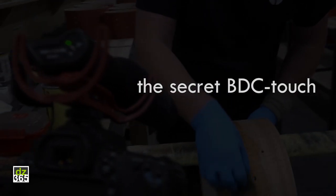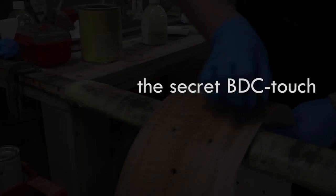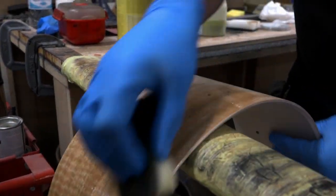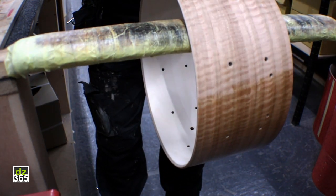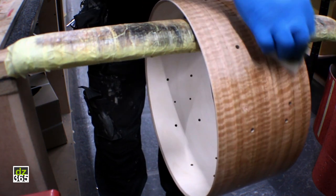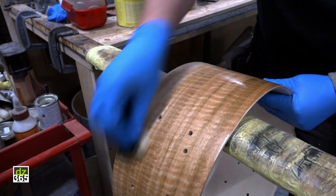First and foremost, the oil soaks into the wood and into all its fibers, and it actually protects the wood and the shell from the environment. It also obviously gives it a really nice lustre, as you can see here.